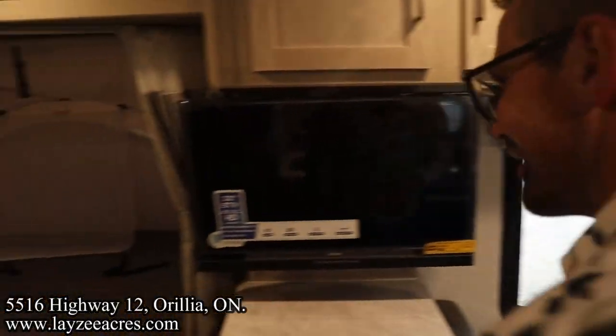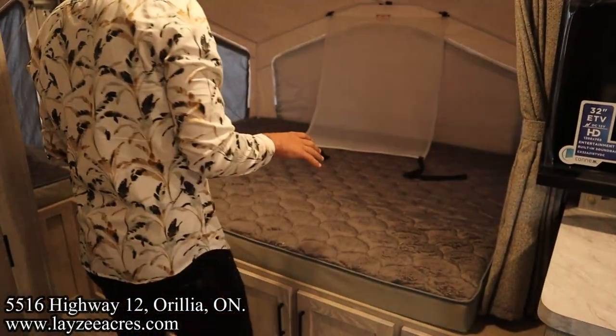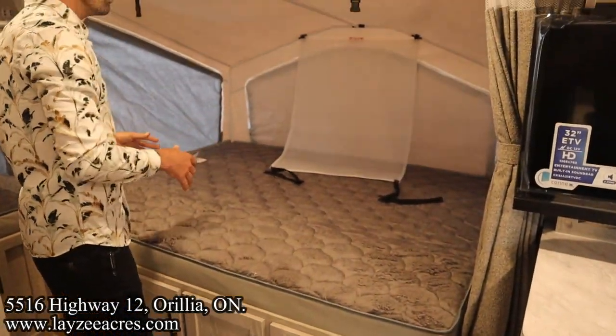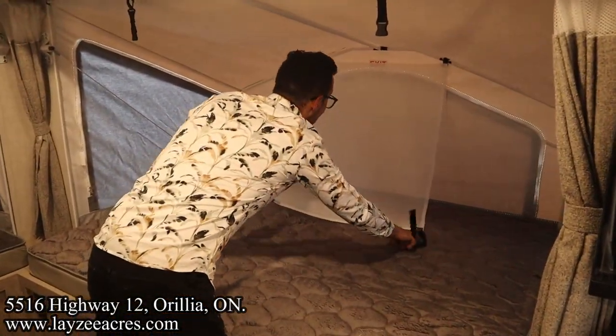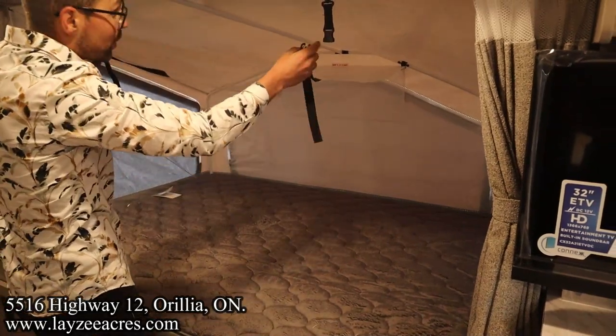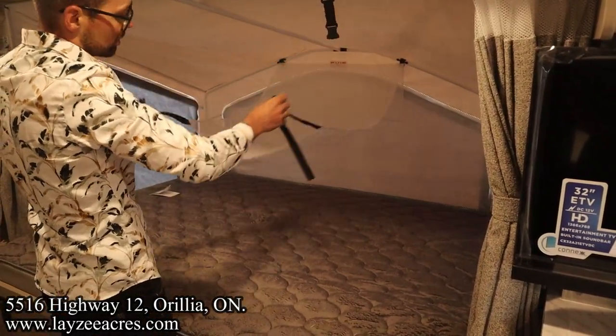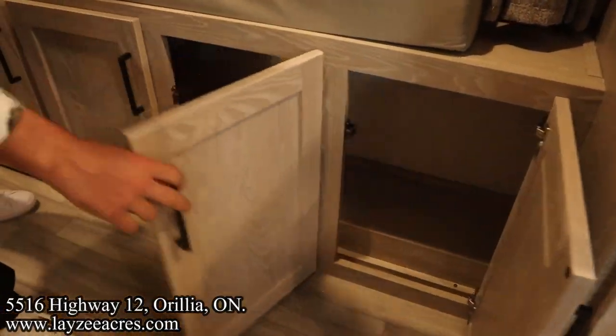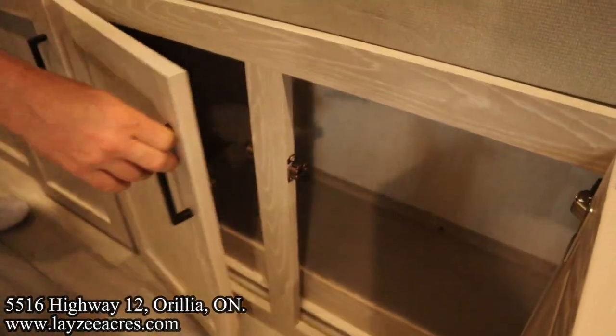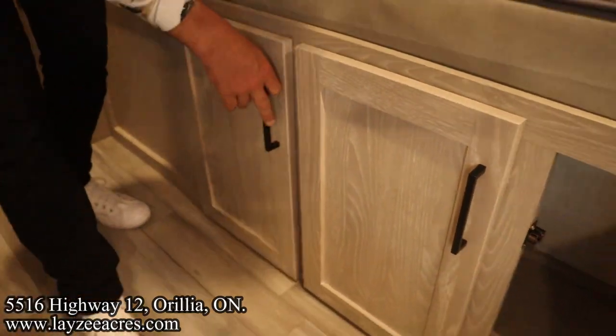Coming back into our side tent end — second verse, same as the first. You can zip those down, and they go like this. You have that storage option on top, and then we've got cupboard space here, there, and there — lots of cupboard space.